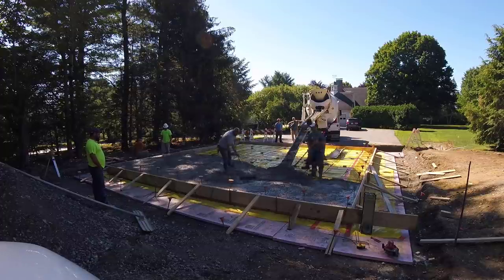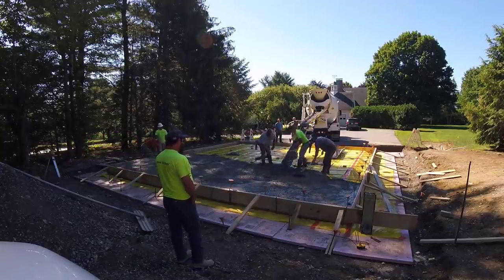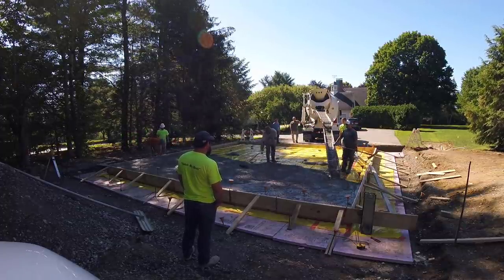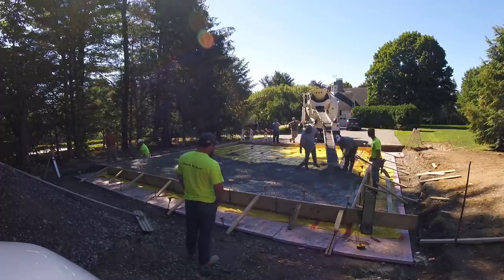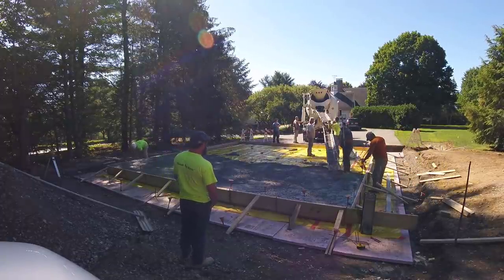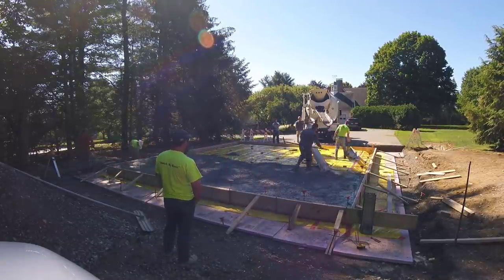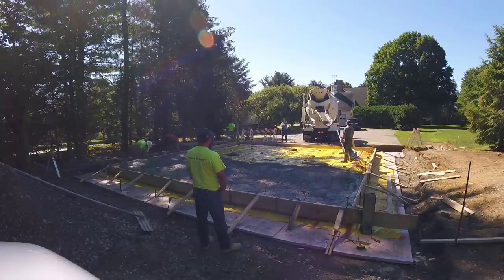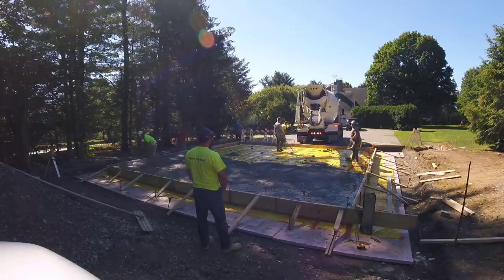If you want to learn more, leave me a comment down there. If you're already in the concrete business, let me know. I also have a course that teaches you how to form a slab like this and also how to pour it — the link is in the description. It's a $49 course that goes through all the steps on how to form and pour a concrete slab. I've been doing this 39 years, so we've developed a pretty good strategy for forming and pouring these.